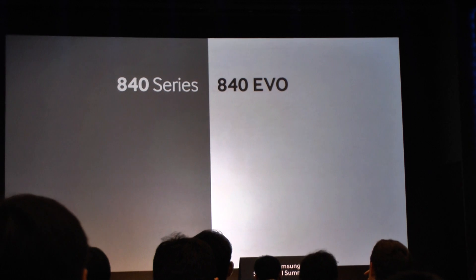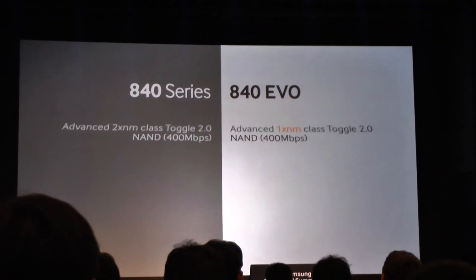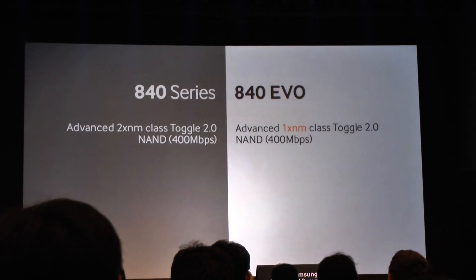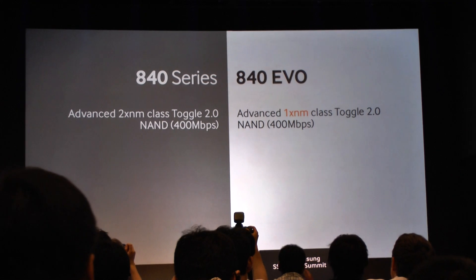I'll start first with hardware — what's under the hood and what have we upgraded? The first thing that is most important is that we've gone from 20 nanometer class NAND to 10 nanometer class NAND.